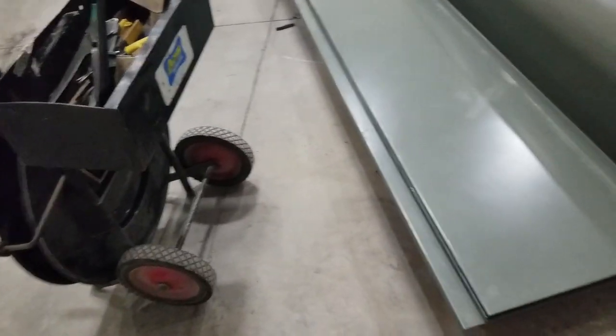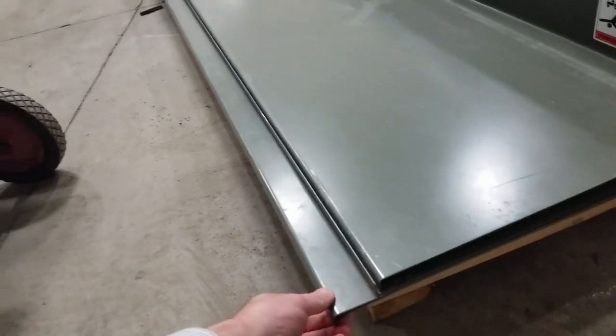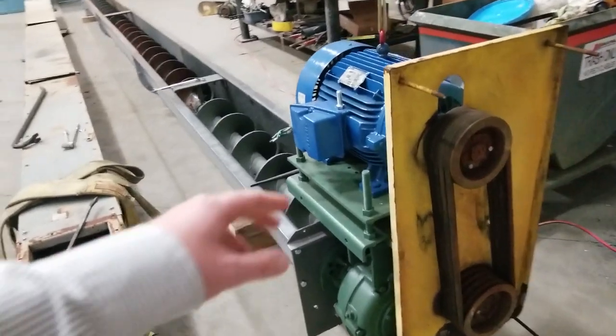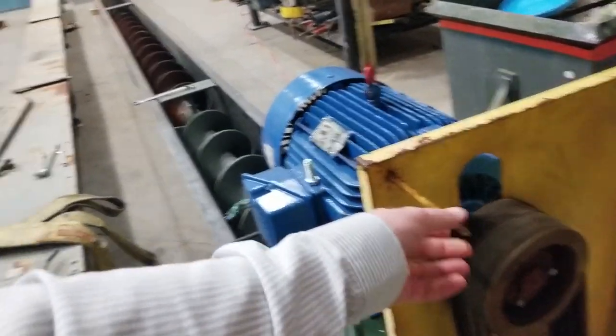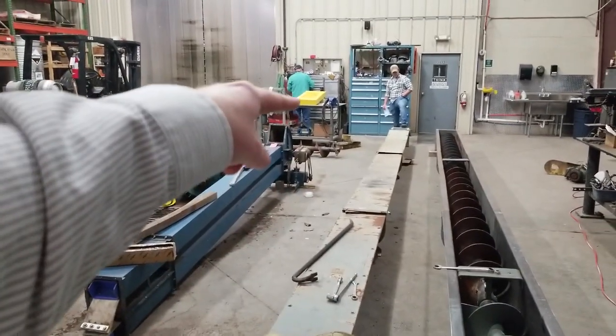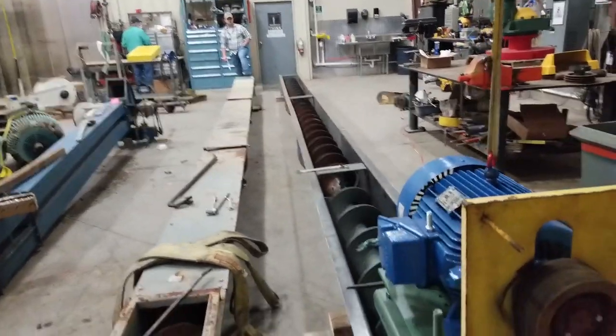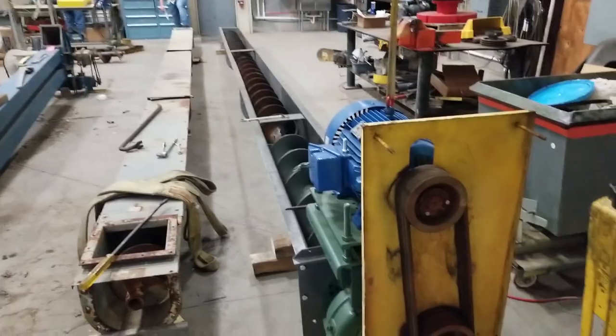We also have a new cover here that'll fit the length of the U-trough — a new flat cover — and the yellow guard is there on the workbench. So we're pretty much ready to roll. Thank you for your interest.